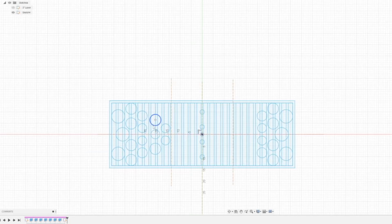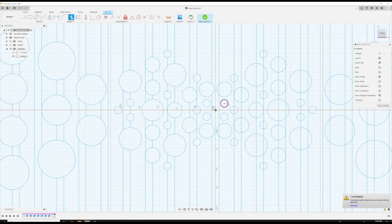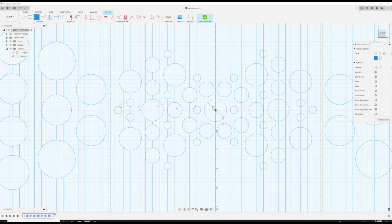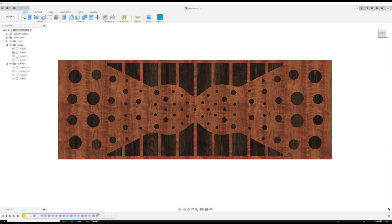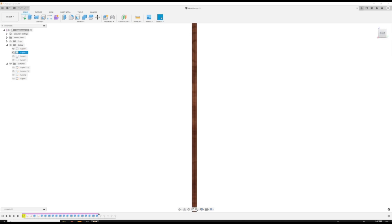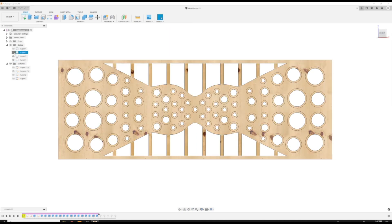In this case, I knew that my CNC bed, which is 33 inches by 33 inches, was going to impact the overall dimensions of the headboard. Also, being a headboard on a king-sized bed, I needed to know the width of the bed, which came out to 76 inches. Ultimately, this decided the overall dimensions of 30 inches tall by 84 inches wide.